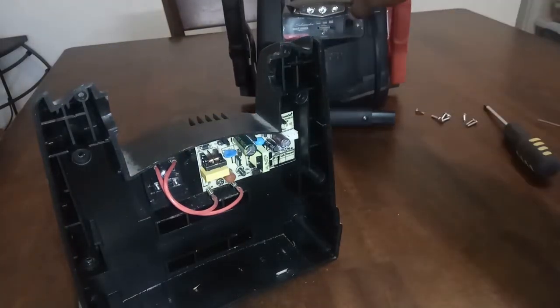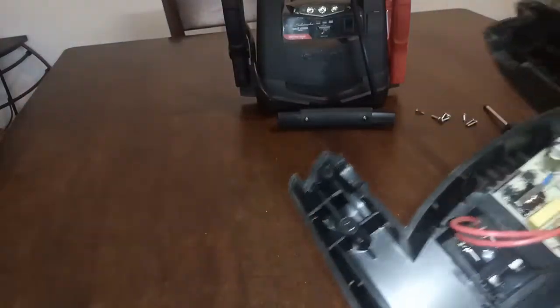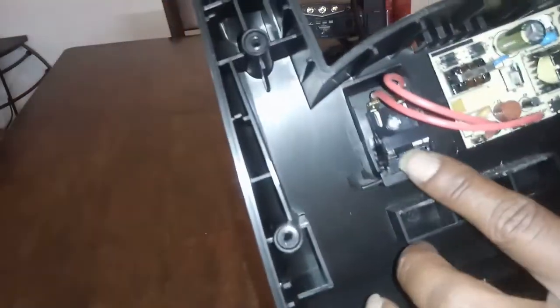Still work? Hey, it still works! So this is the other side, and this is where I'm having the issue.